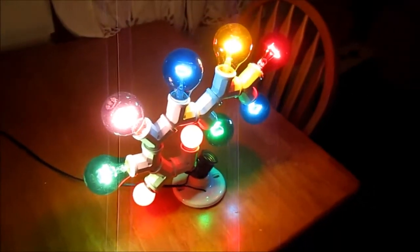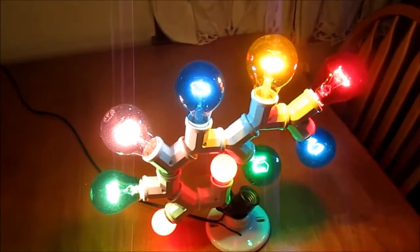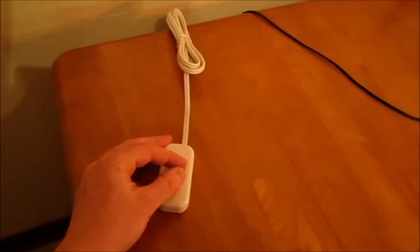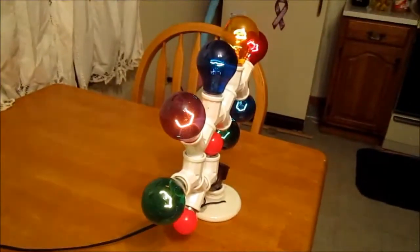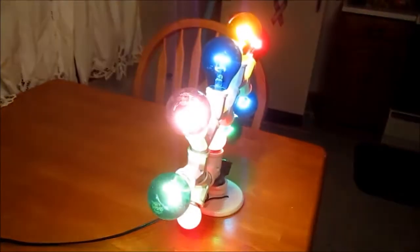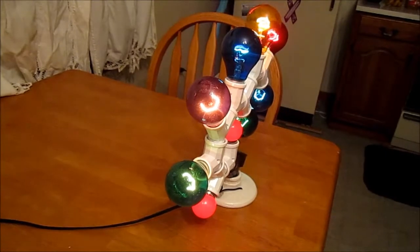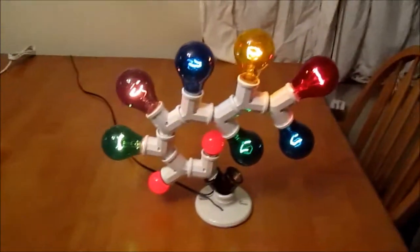You could use this as a dinner table centerpiece, but all these 25 watt bulbs staring you in the face is kind of bright, so you can always put a little external dimmer switch on here. You can vary the brightness and dim them down a little bit so they're much more easy on the eyes.